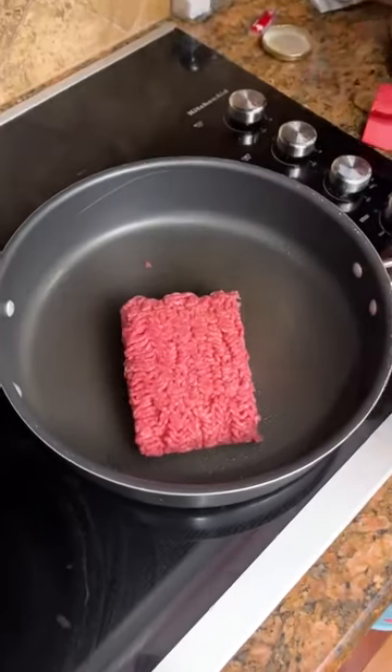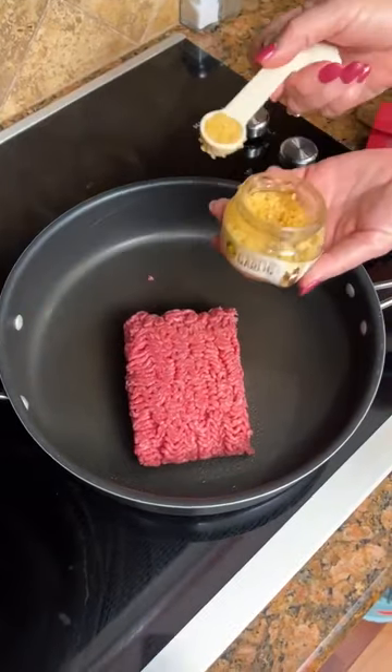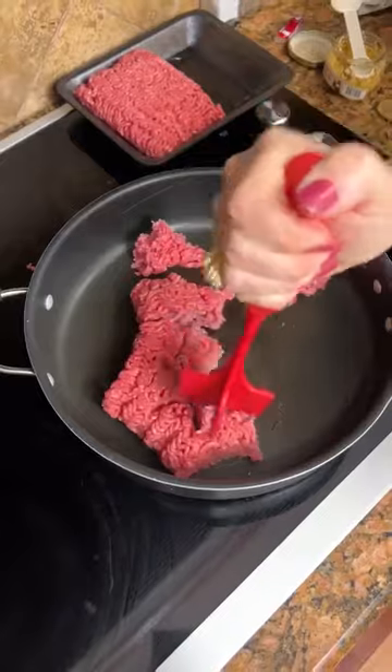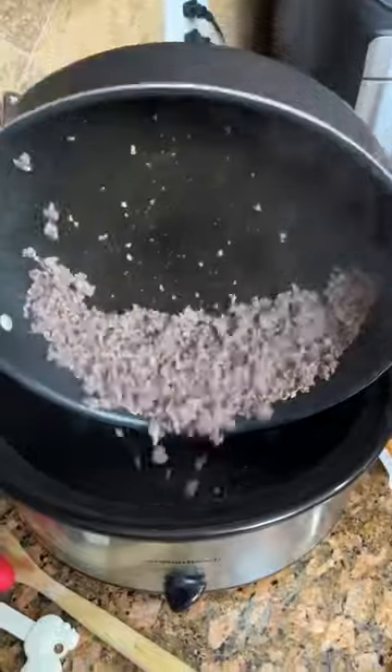We've got one pound of ground beef. One teaspoon of the minced garlic. Let me show you — our looks nice and browned up. We're going to now transfer it to our crock pot.